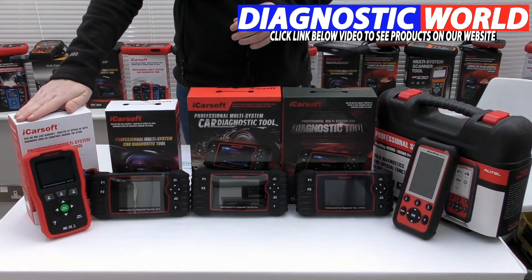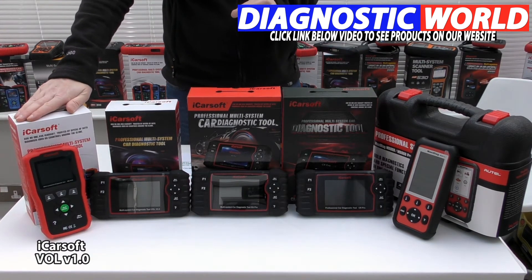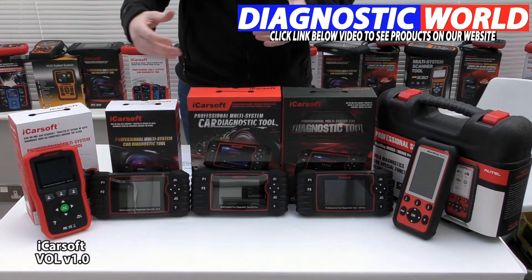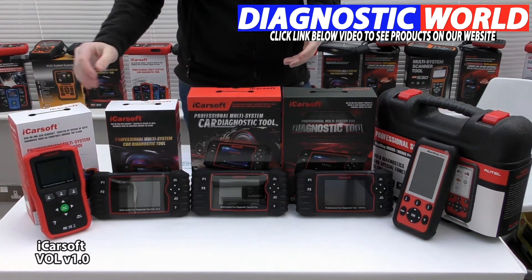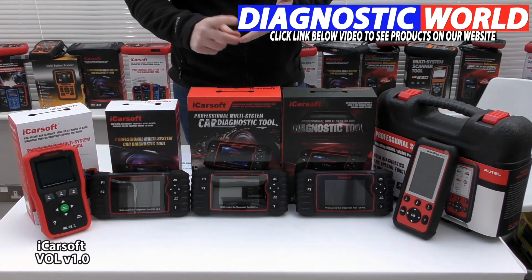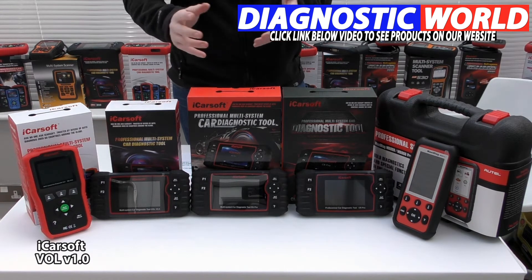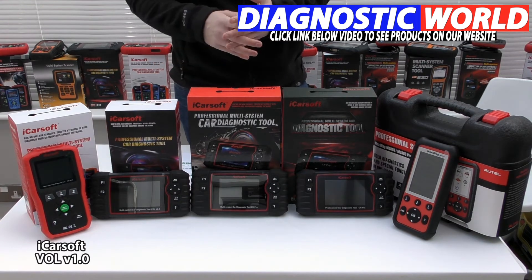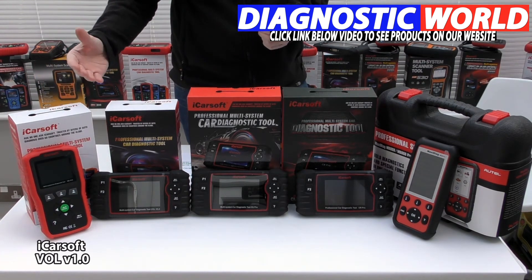We're starting with the iCosoft VOL version 1.0 kit. It's a handheld tool which plugs into the diagnostic port and it will allow you to diagnose the main systems within your vehicle. So if you've got a check engine light, an airbag light, an ABS light, a transmission light, or an oil service reset light, this tool will allow you to diagnose and reset those fault codes and warning lights.